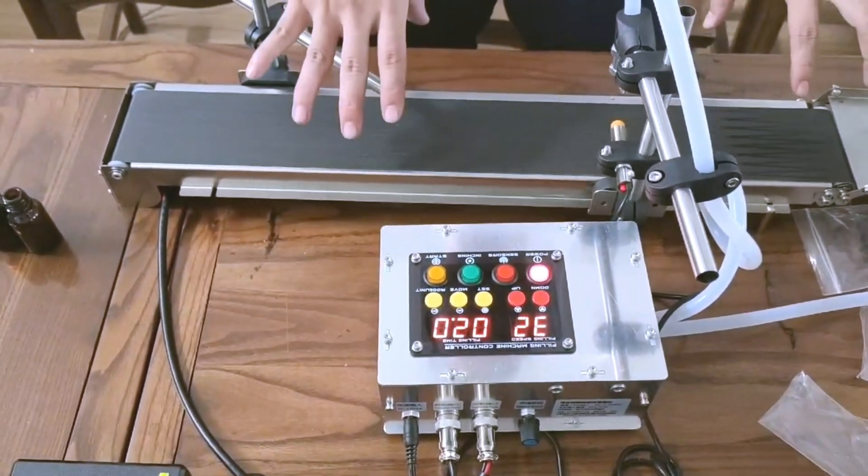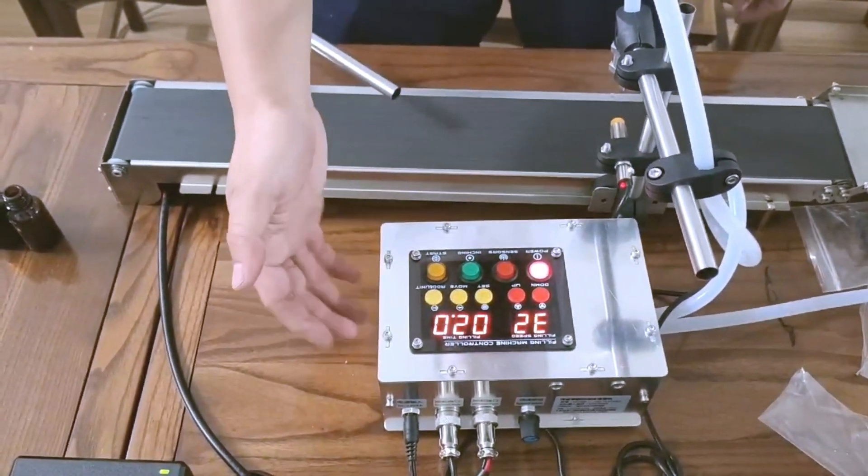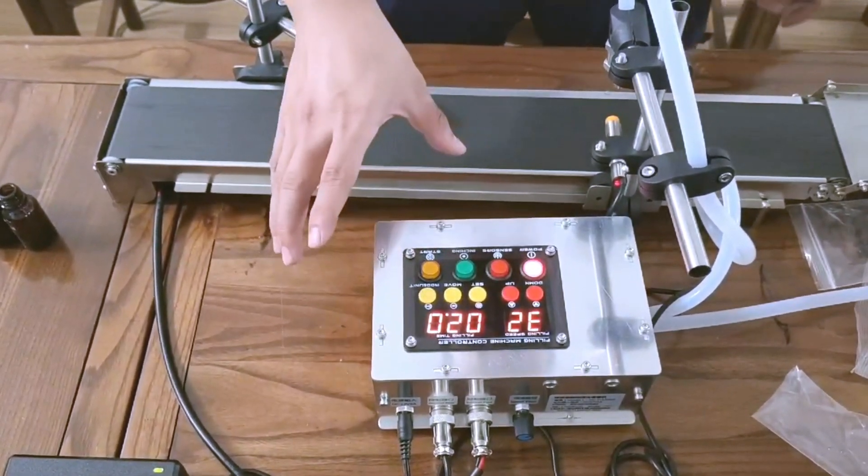This is the auto button. When you have not installed the conveyor and want to adjust the work itself, you can press this and it will work automatically.